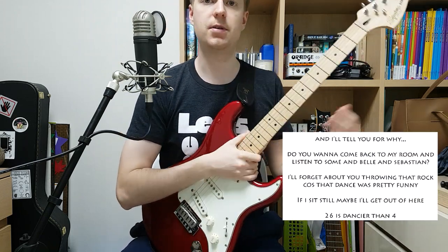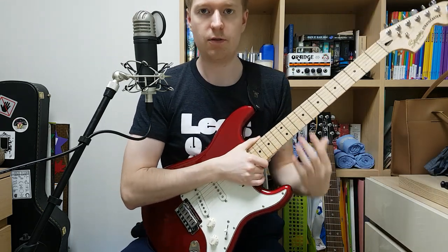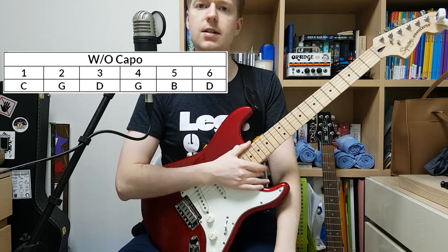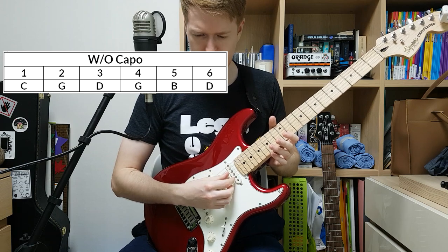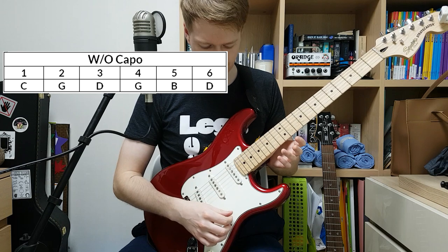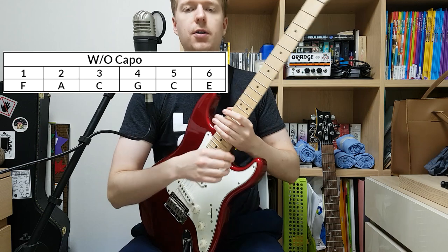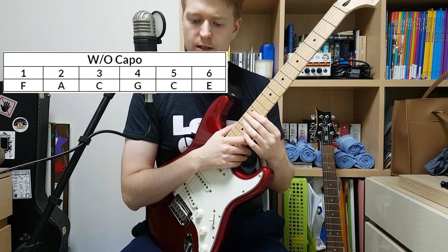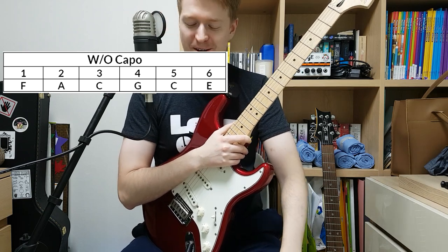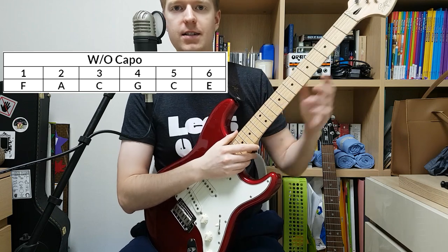The five songs in the tab book use two different tunings. Four of the songs use C G D G B D, which sounds like this. The other song, 'Want to Come Back to My Place and Listen to Some Balthazar Sebastian' — all these songs have quite long titles — is in the tuning of F A C G C E, and that sounds like this.